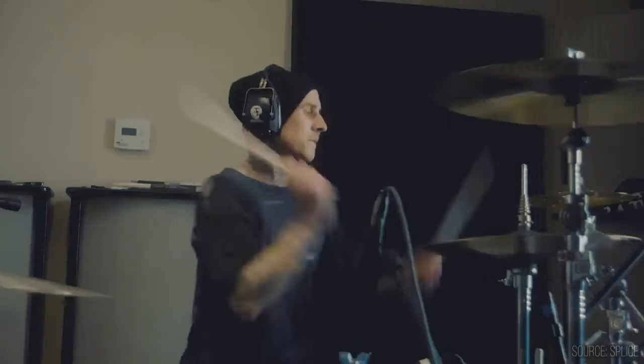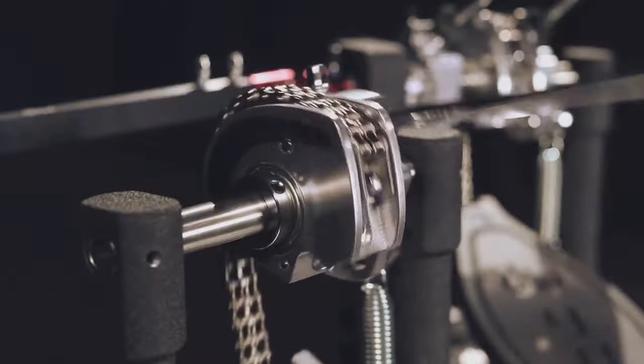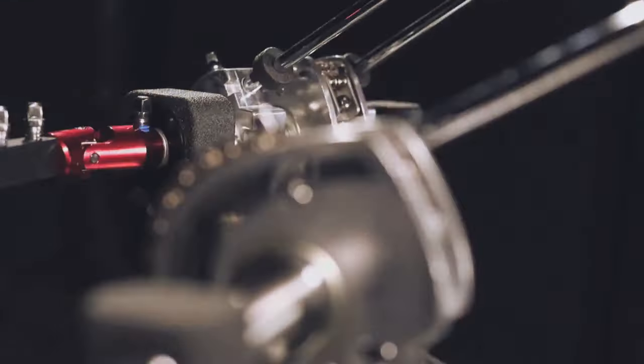Untuk hardware seperti pedal drums, Travis Barker biasa menggunakan DW 9000 dan DW Go Song, yang merupakan pedal midrange terbaik.